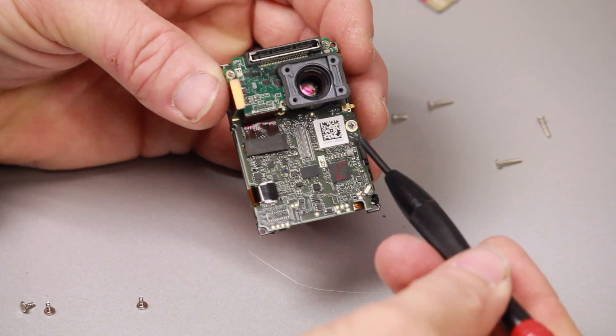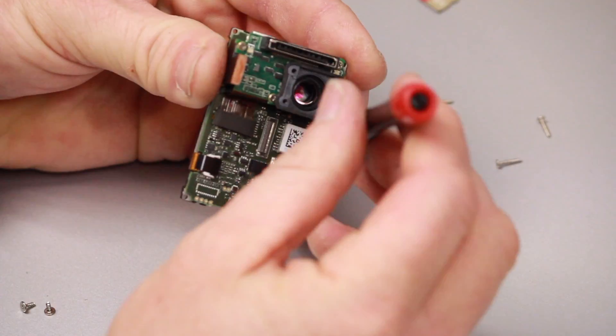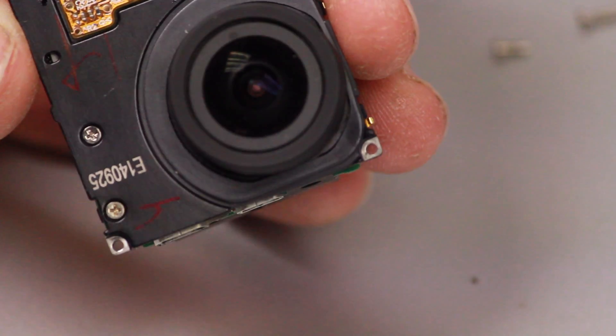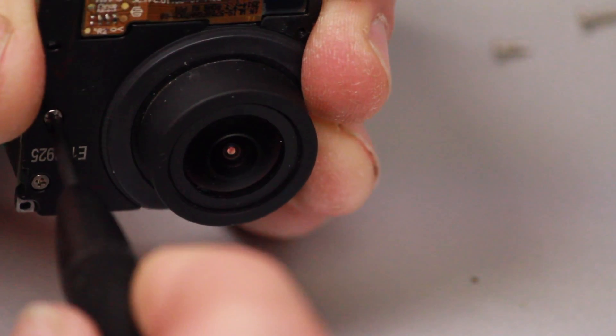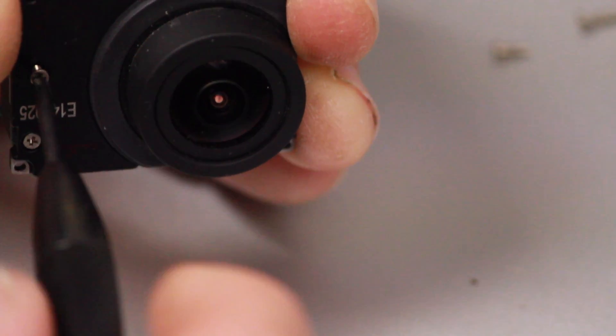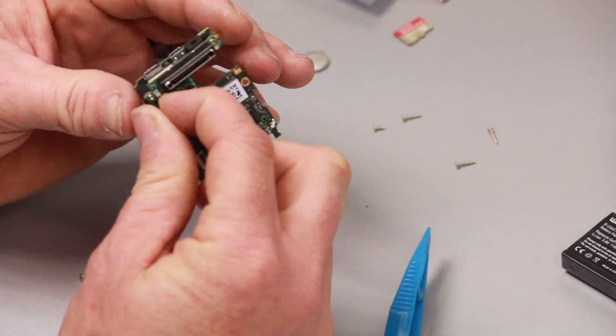What's left is three more screws: one right above the barcode and two more around the face. These hold the spacer or riser in place. Once those are out, grab the riser and gently slide it off.